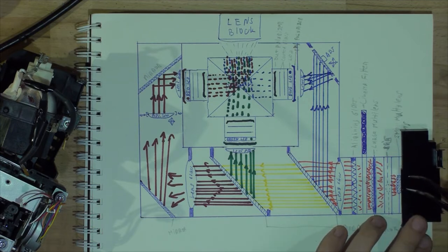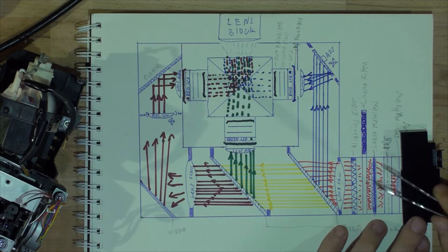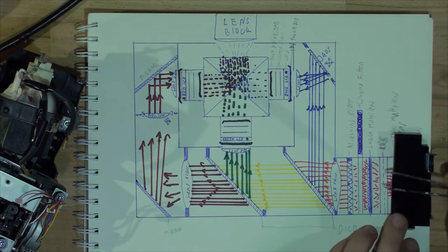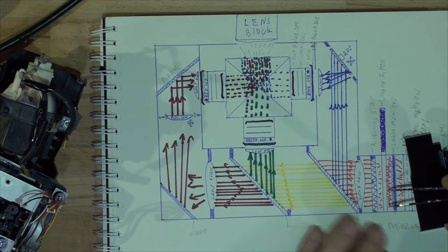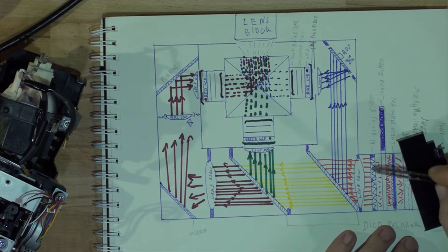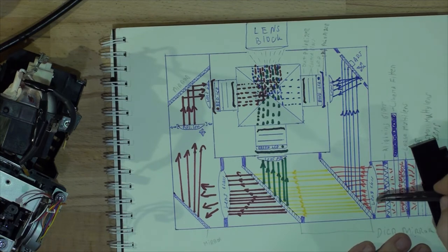After that, some projectors might have an iris — in our case we do have one, some don't. Then the light goes to a bigger piece of glass with lenses; they create multiple points of light from one light source. After that, some projectors might have a cinema filter that slides in automatically in cinema mode — it just acts like a filter. Next is an alignment glass which usually has a metal plate with vertical cutouts, and inside are little prisms glued together that align the light.